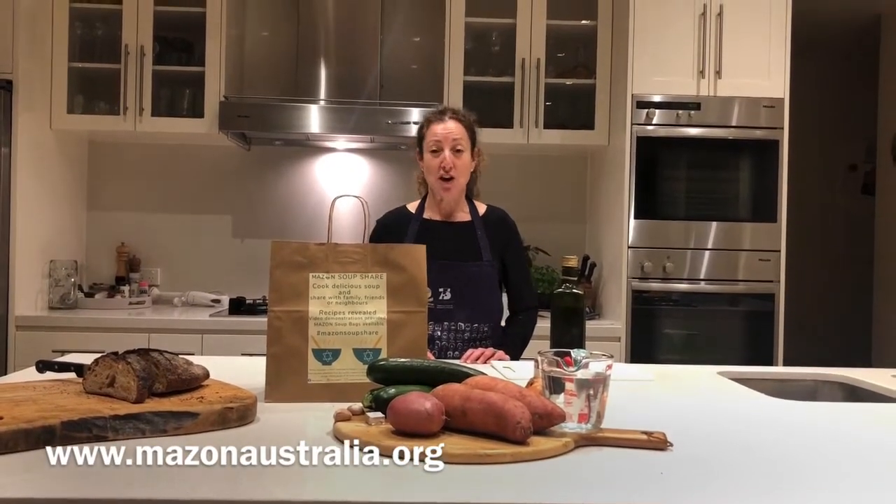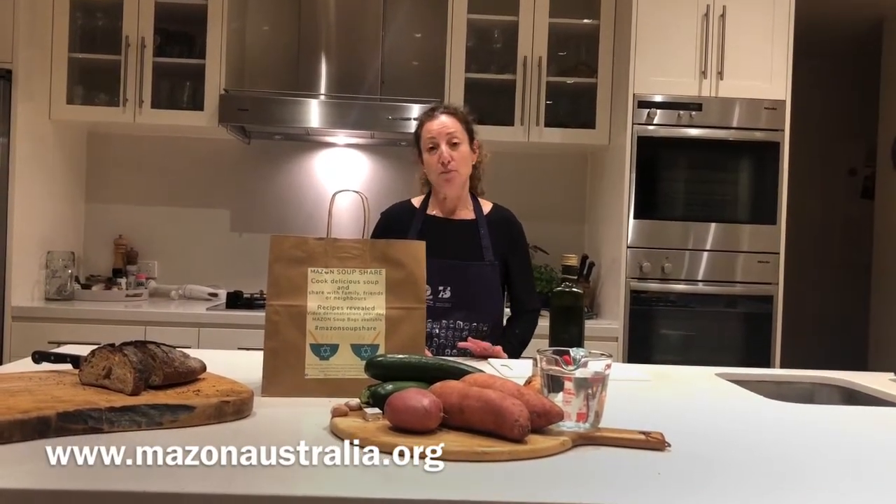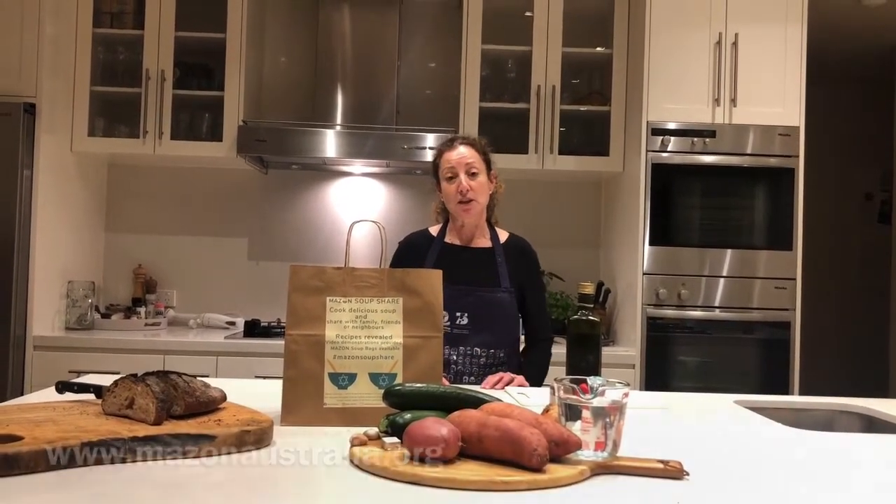Hi and welcome to my kitchen. Today we are cooking a soup for Mazon Australia. Mazon Australia are a charity that have a very simple philosophy — it's a Jewish response to hunger in our community.